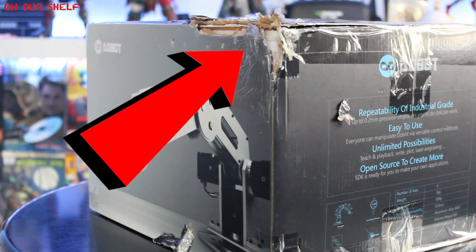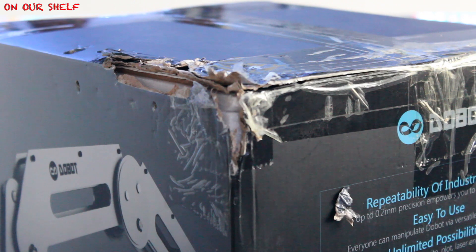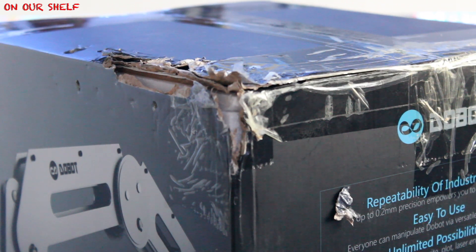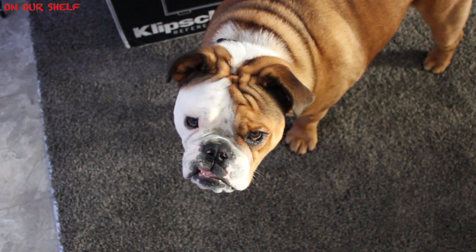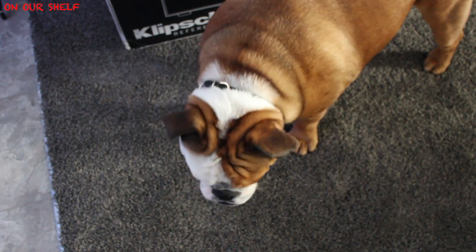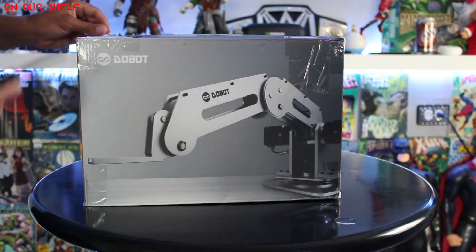You're probably wondering what happened here. Well, before I could get to the box, Roscoe got to it and had his way with it. But fortunately he got caught just in time before he could do any real damage. The items inside are packed extremely well, so thanks a lot, Roscoe. But back to the subject at hand — let me get my knife and let's get this thing out of the box.